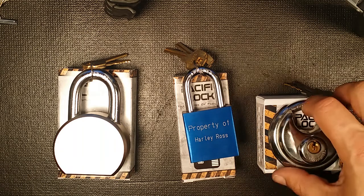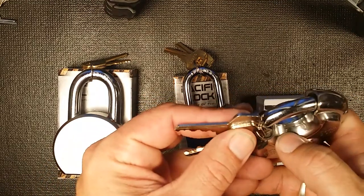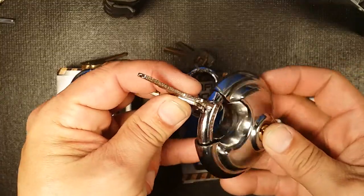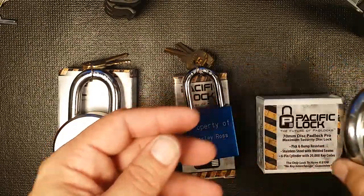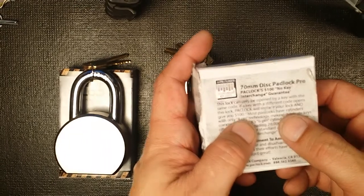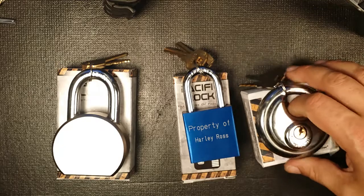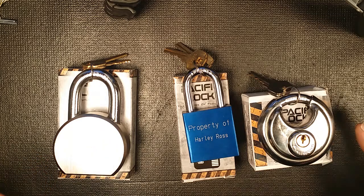A little more about this disc lock — I didn't realize it until after, but they actually weld the inseam, which is not very common. It takes a special, pretty expensive machine to do that, and PacLoc took the time and cared enough to do it. This is probably my favorite disc lock right now. Also, reading the box, they have a hundred-dollar guarantee — if you can find another PacLoc key that'll open this lock, they'll give you a hundred bucks and replace your lock.